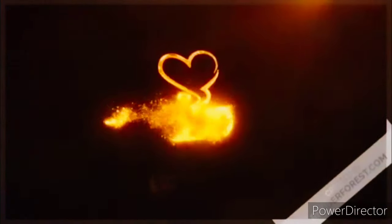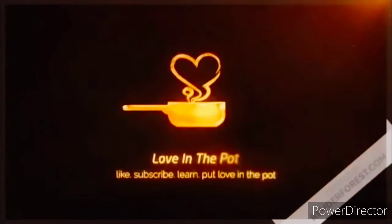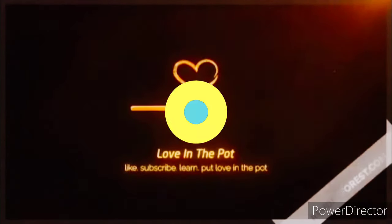Everyone, Sister Shauna here, and I'd like to welcome you to my kitchen here on Love in the Pot. Today, I will not do what I typically do. I will not be doing a traditional recipe and cooking rundown. What I'd like to share with you is more of an instructional snippet.